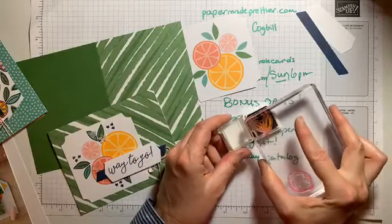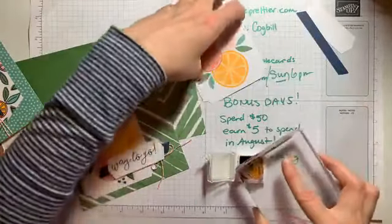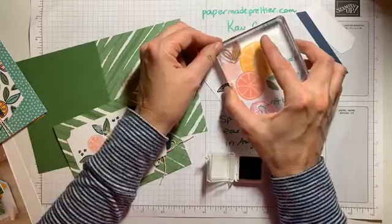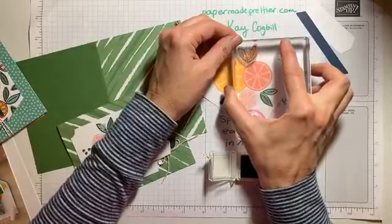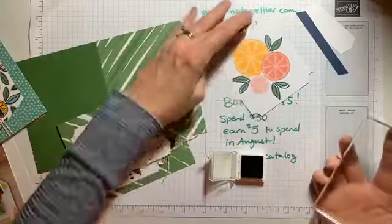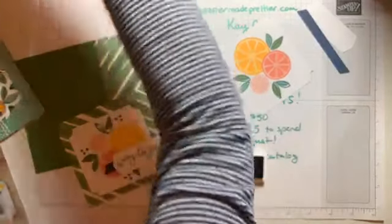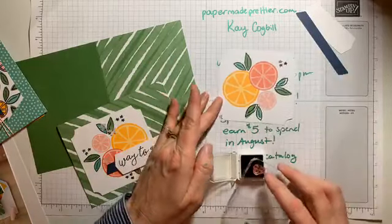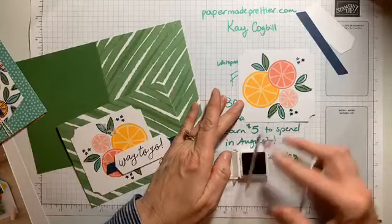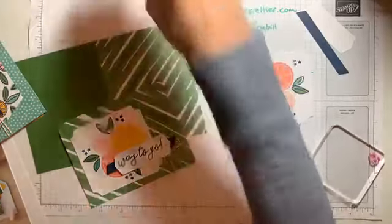We're just going to get that little ink spot and stamp our little leaves. It doesn't have to line up perfectly — it just needs to go near there. So we've got our outlines. Then the next thing we're going to stamp is just some little navy flowers — just three sets of navy flowers here, here, and here, just to kind of spruce it up a little bit. Now we're ready to put our card together.